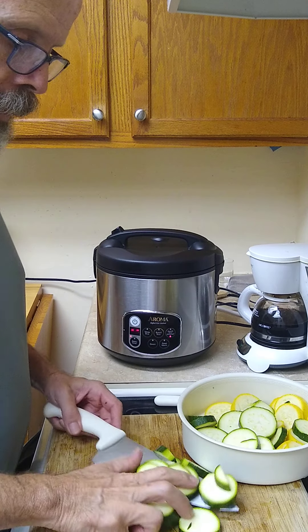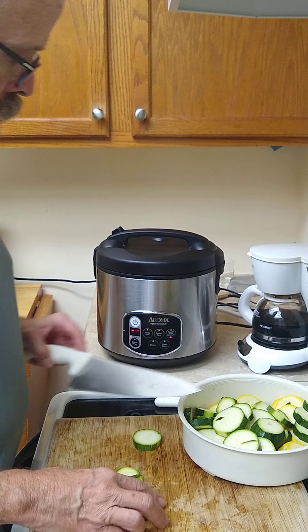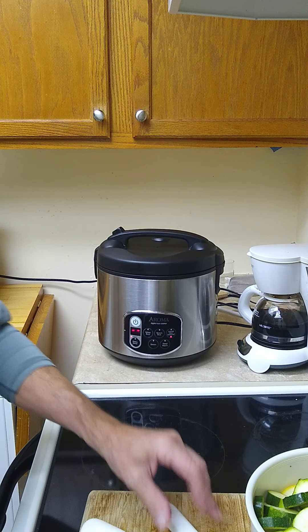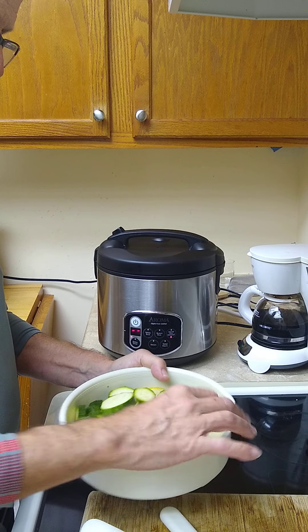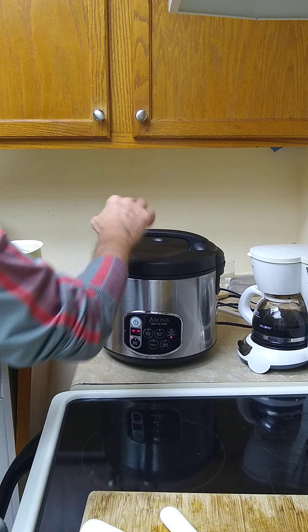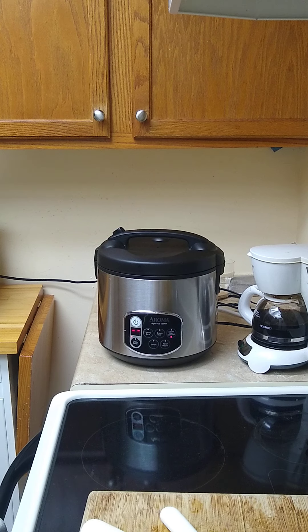I've just finished slicing some zucchini and yellow squash. The rice cooker isn't showing me a timer yet, but it's been on about 15 minutes, so I'm going to go ahead and put these veggies in there. There will be plenty of time for them to get ready. It's hot in there. I'll be back in 15 minutes to show you what it looks like.